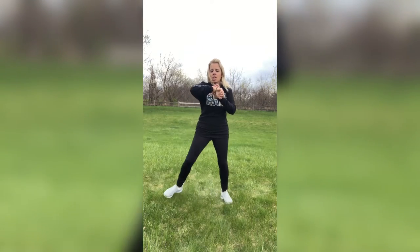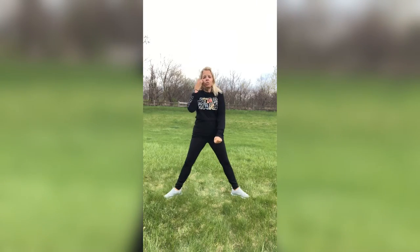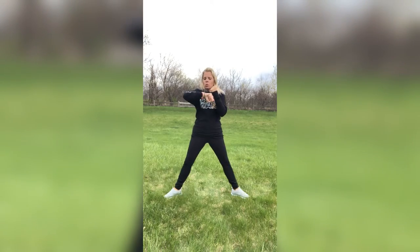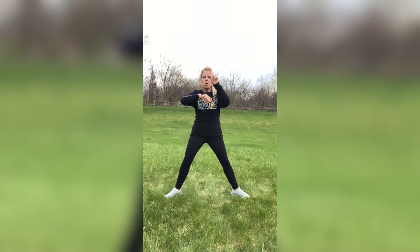Next move, guys — sumo squats. Get it out wide. Punch it down, bring it up, alternating those arms. If you can't go down deep, you can do a little squat, or don't squat at all, just do the arms, or just squat. Whichever one works for you. Just knock it out, keep it going. Three, two, one.